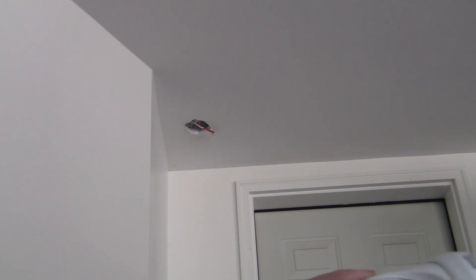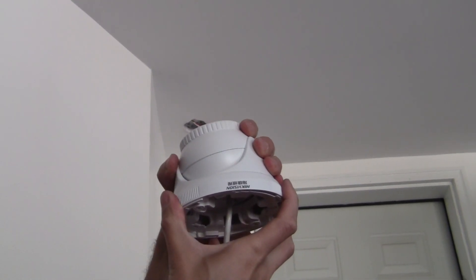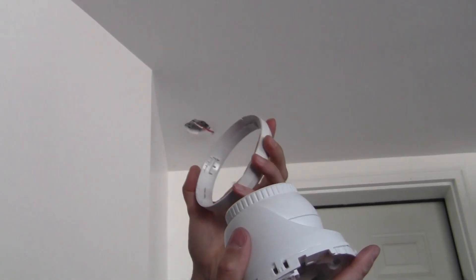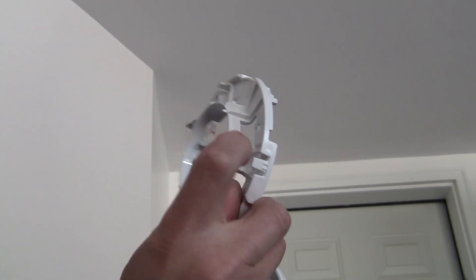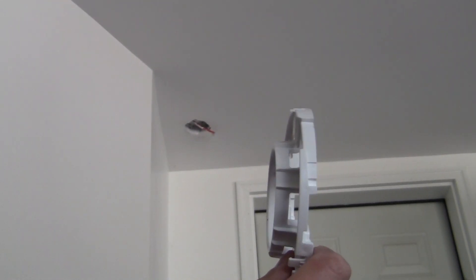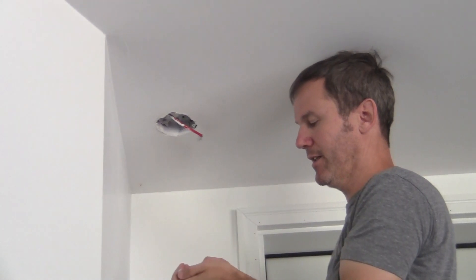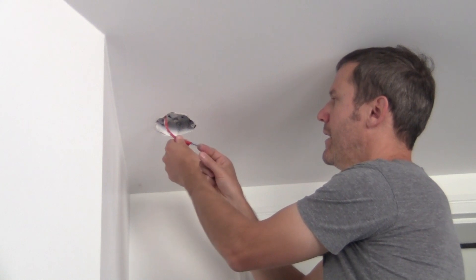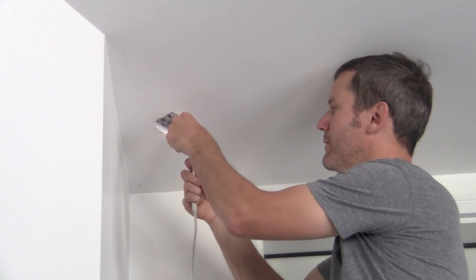The next step is to take the camera apart so we can access the screw holes on the back. Everything rotates — you hold on to the external part and rotate the inside and it comes apart. This piece here is the one that needs to attach to your ceiling through the drill holes. I have my drop here and I can't put on the weather sealing because the RJ45 connector is already on. Since this is an indoor application, I'm not going to worry about the coupler.